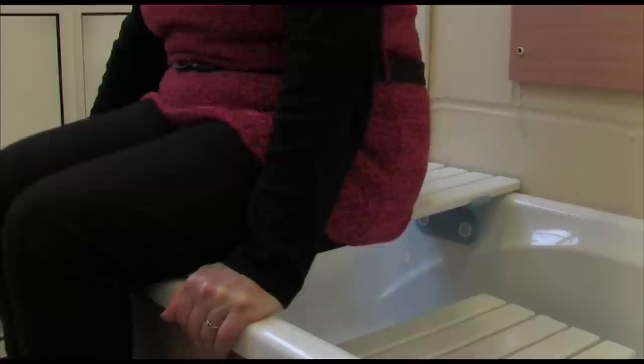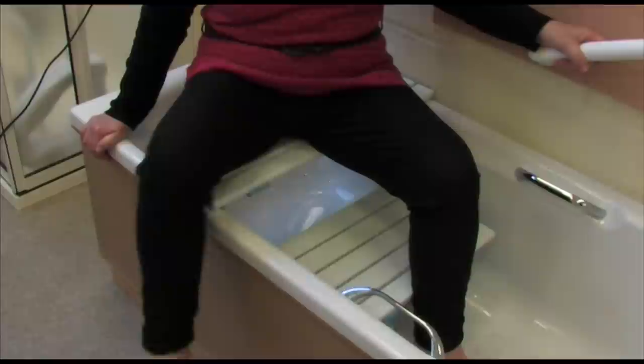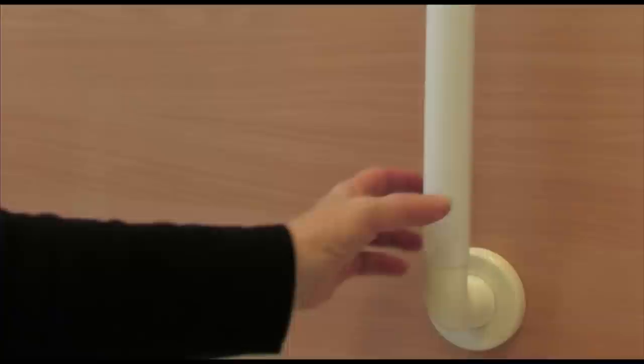Shuffle your bottom back into the centre of the board making it easier to lift your leg into the bath. Now lift your nearest leg over the edge of the bath and now the other. At this point you can shower from the board.